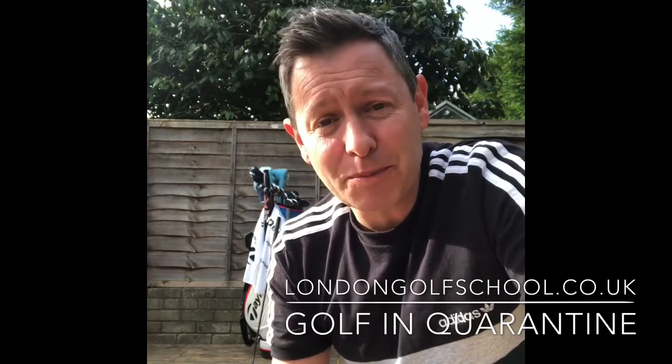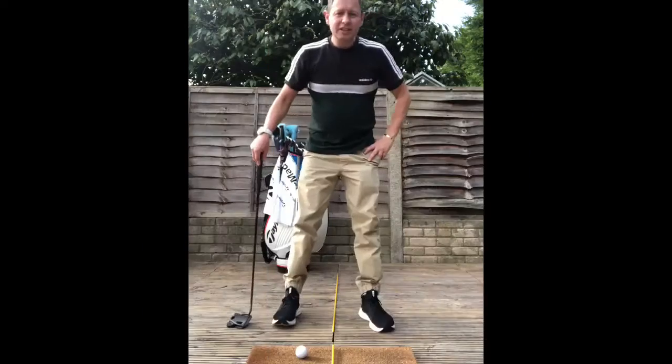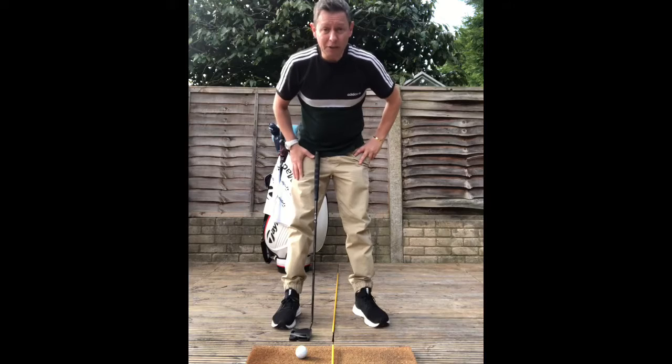Right now, quick tip — might help you with your putting if you're managing to practice a little bit indoors and at home. A key tip that I've picked up over the years that really gives some continuity and some consistency to your putting stroke, and should last you theoretically a lifetime. This is a little something that I call keeping your heart in the right place.